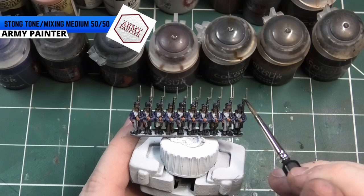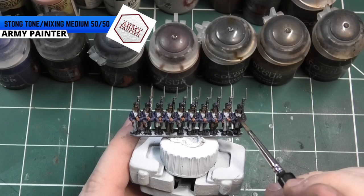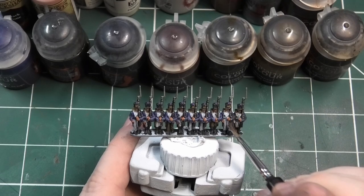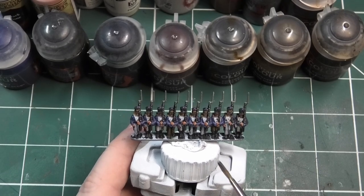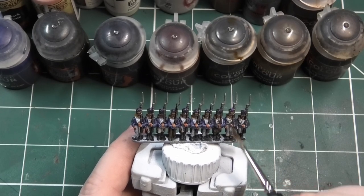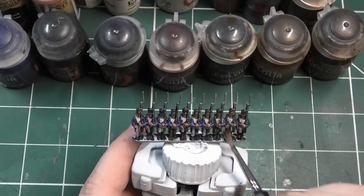Now to blend it all in I'm going to use a 50-50 wash — a quick shade mixing medium from the Army Painter as well as Strong Tone. Try and be light on this, as we have done a zenithal highlight to start with so it does give you natural highlights already. Let that dry for a good hour to hour and a half, and then we'll come back and do some highlighting.